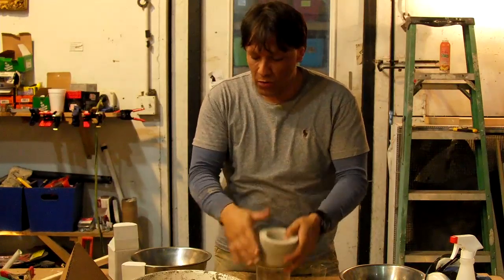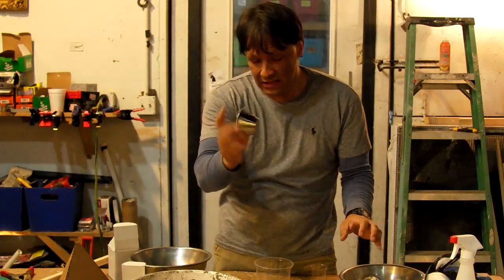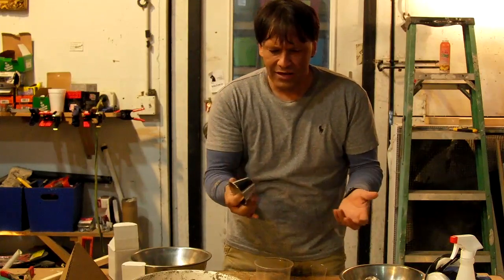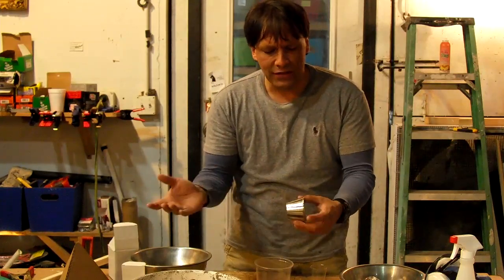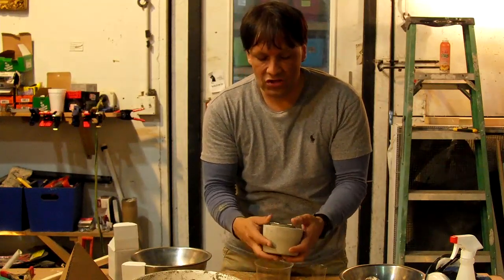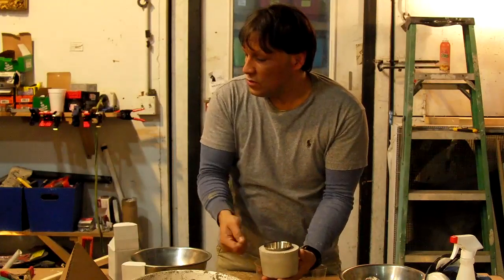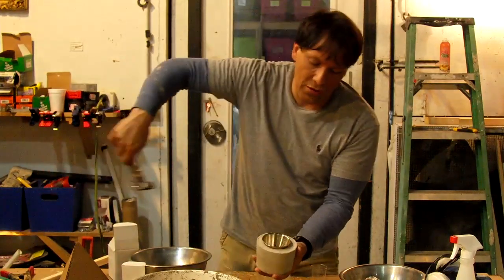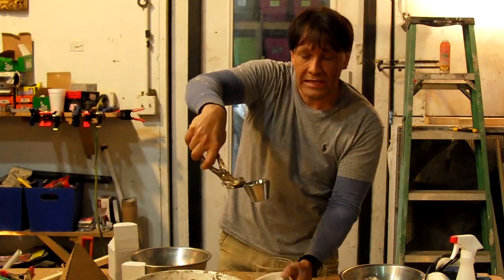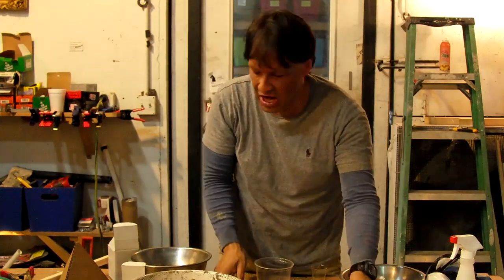For solar foundry work, the neat thing about these crucibles is that they have a stainless steel insert. You can get these for like 25 cents or 50 cents a piece from the food service industry — they just pop in there like that. When you heat your metals, all you have to do is get a pair of pliers once your metal is melted. You just pull this out, let it cool, and your ingot pops out in this shape.